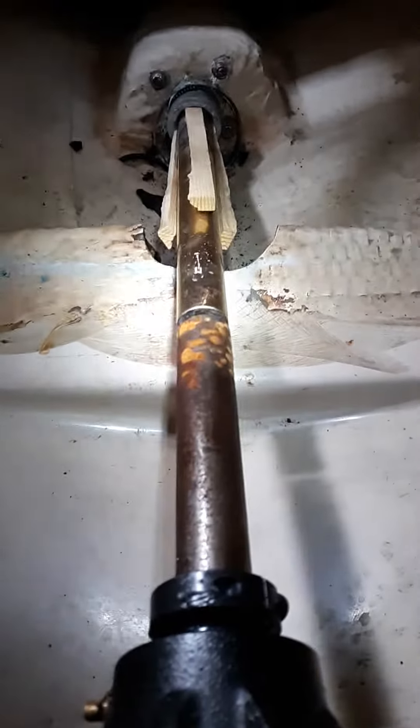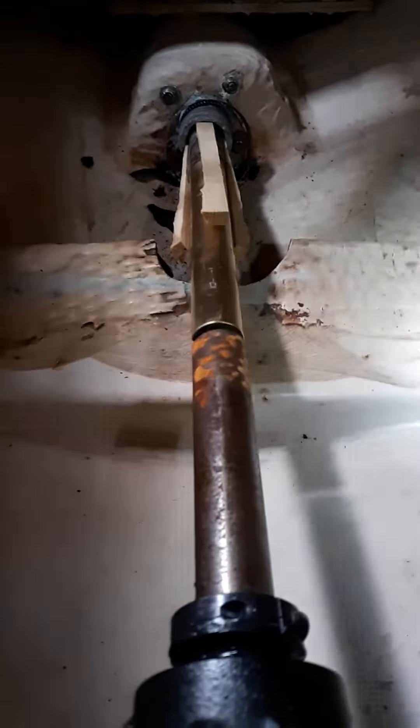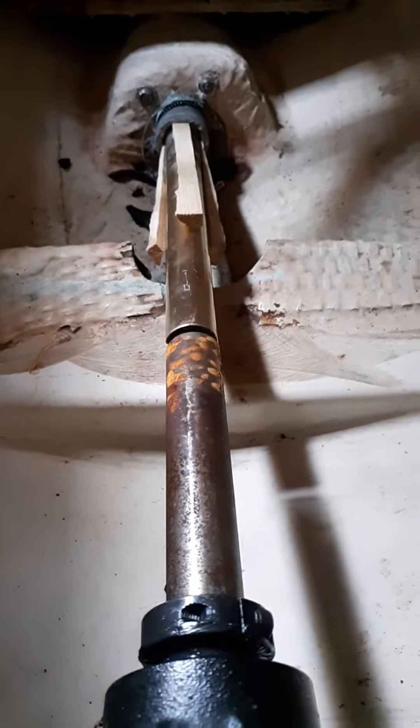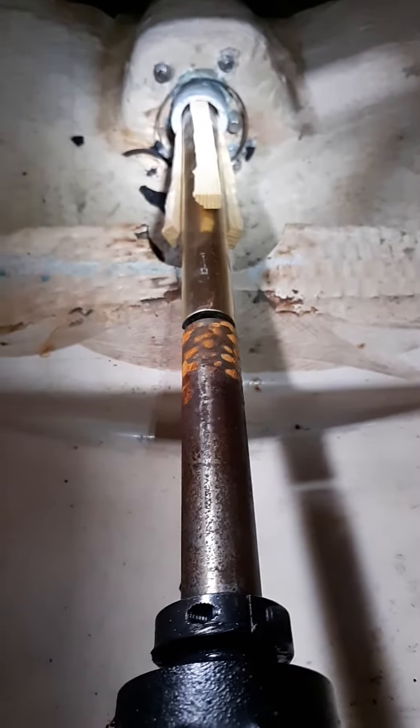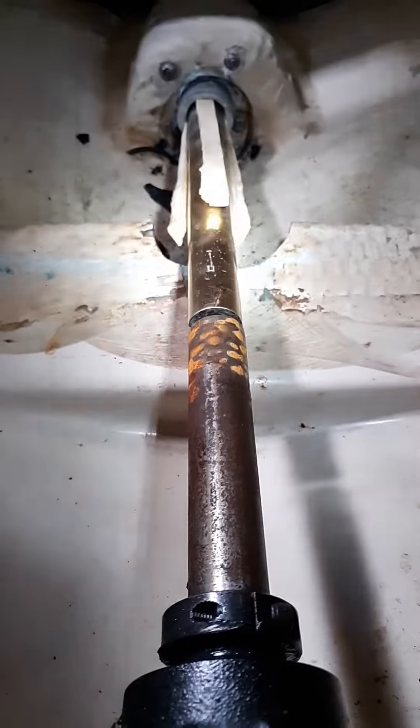The motor mount and electric motor is not here so that we can see the shaft alignment vertically. Looks pretty straight. I've got wedges in the tube — they're holding the shaft in the center of the tube.